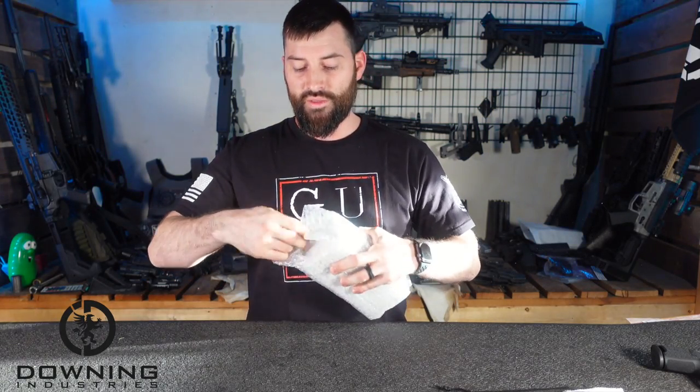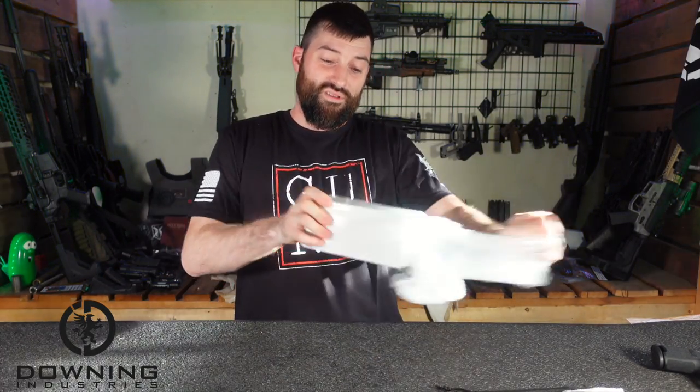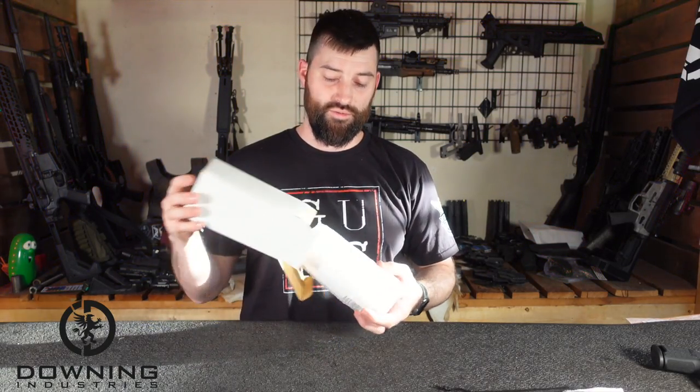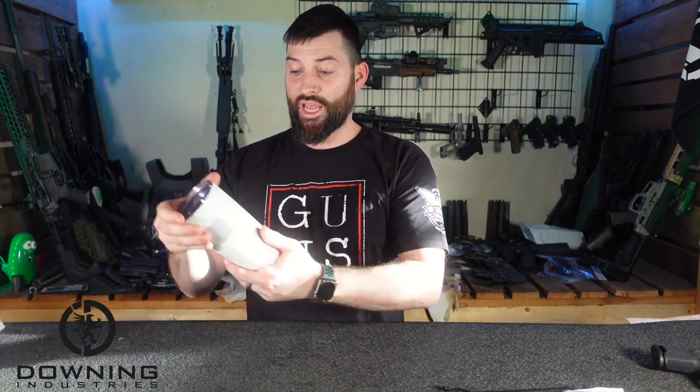They also have tumblers and things, and believe it or not we use those things all the time. I'm actually kind of glad that they send these along with the holsters sometimes because we use them constantly. I'm a coffee snob — I'll admit it. I like my coffee and I don't generally like to just drink hot coffee, so I like to bring my own. Having a generous amount of these tumblers sitting around the house comes in very handy.